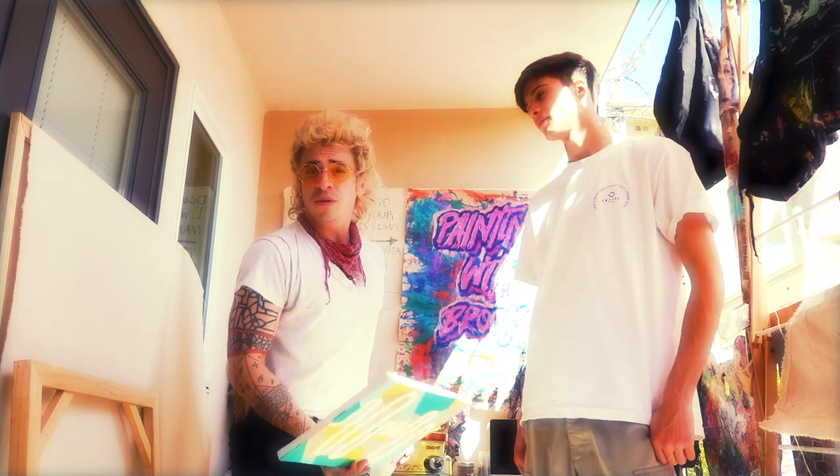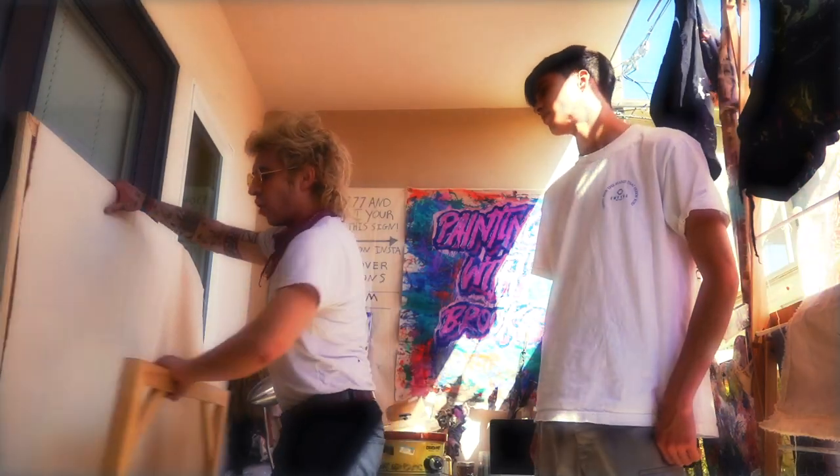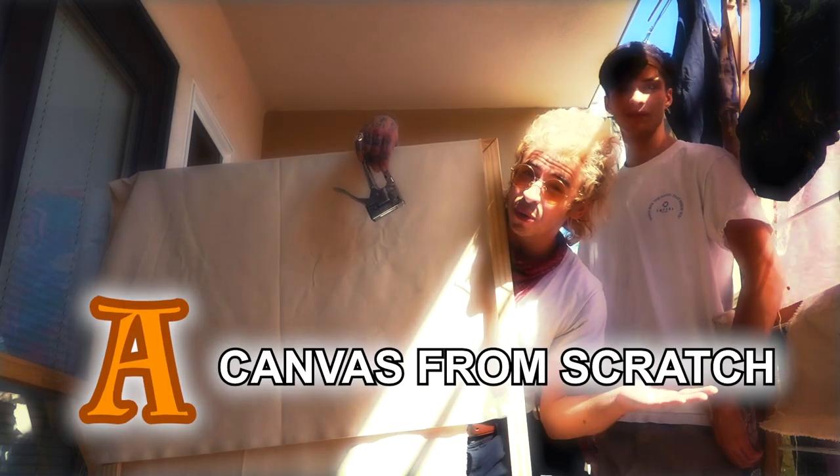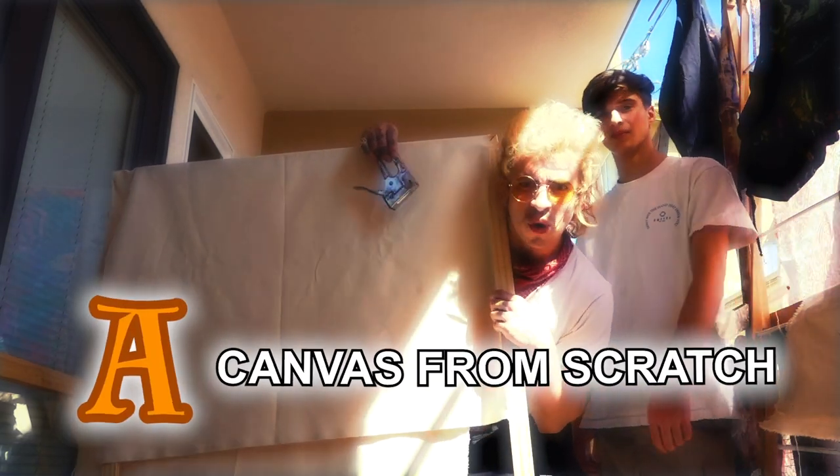If you choose to follow along and do the recovery method you will achieve a B at the end of this quest. If you want to get an A, then you're going to need a frame, some raw canvas, some gesso, and a staple gun. With these items you'll be able to achieve an A because you're going to make something completely from scratch using acrylic gesso.